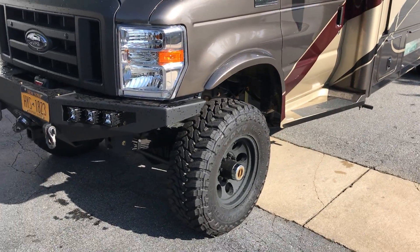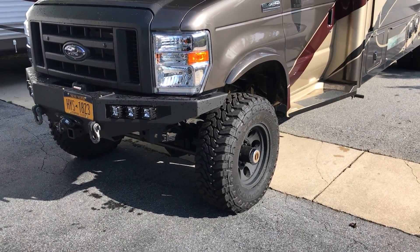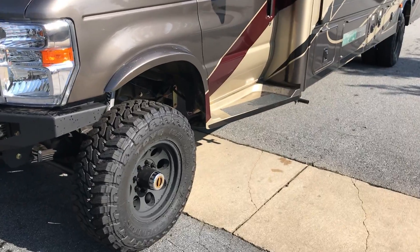Fox 2.0 singles up front. Springs are spec'd to the exact weight of the rig — as always, that's the difference in making these things drive and handle well. Got a Hellwig front sway bar.